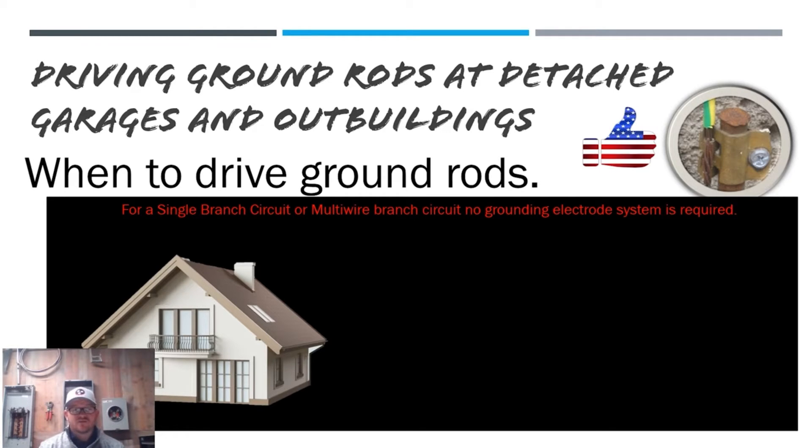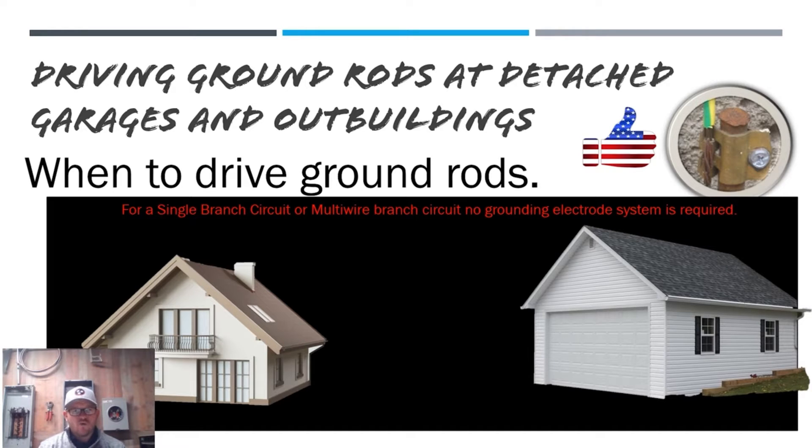We have our structure over here, and everything we're talking about assumes we're feeding this detached building from another structure. Before we jump in, I want to lay down one ground rule that applies universally — something that recently caught my eye at a seminar. You are not allowed to feed any structure with more than one branch circuit, multi-wire branch circuit, or one feeder. You're not allowed to run multiple cables or multiple pipes to the structure. The reason is someone could go to the main structure, turn the breaker off, and think they've de-energized the detached garage — but there are more circuits out there they don't know about. You're only allowed to supply it with power from one location, in one way.